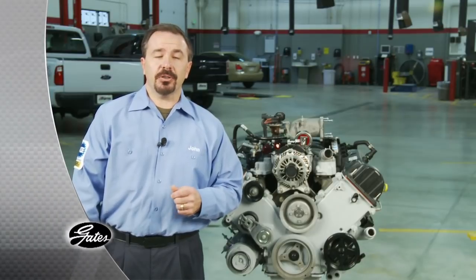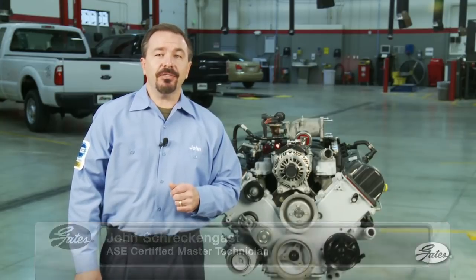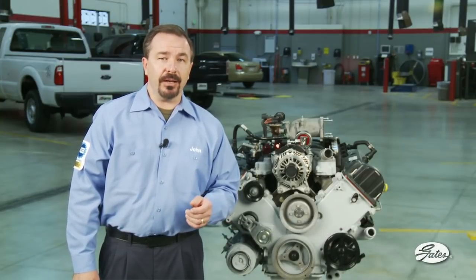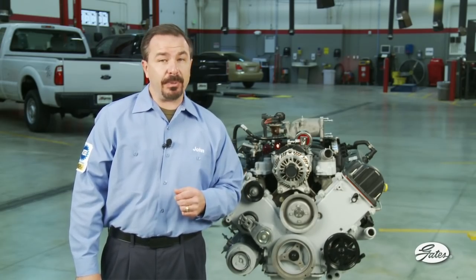Pulley misalignment is the leading cause of belt chirp on serpentine belt drive systems. In addition, misalignment shortens belt life and can cause the belt to run off the drive. That's an expensive problem if the belt damages a crankshaft speed sensor.